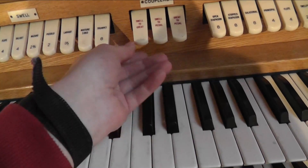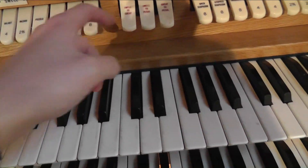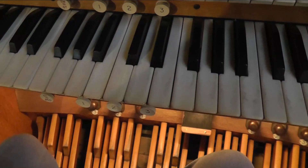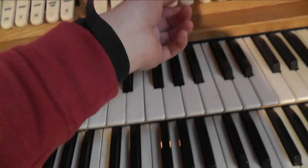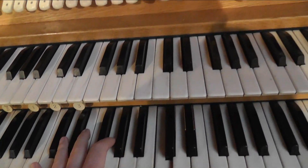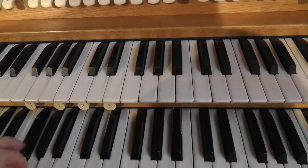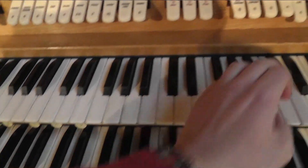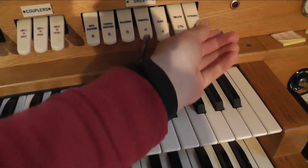There are three pedal couplers: Swell to Great, Swell to Pedal, and Great to Pedal. On the Great we have an Open Diapason number 8, a Stopped Diapason, a Salicional, a Principal number 4, a 4-foot Flute, a Nazard at 2 and 2/3, and a 15th at number 2.